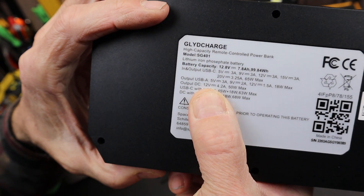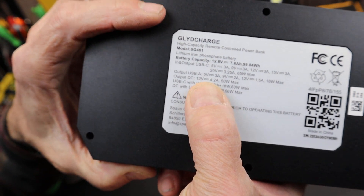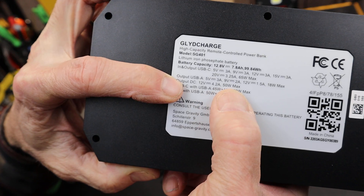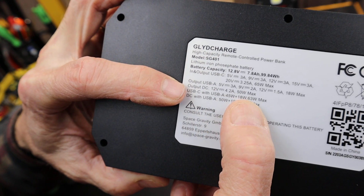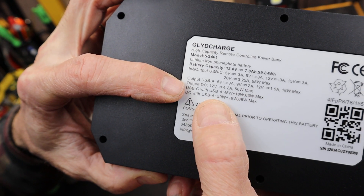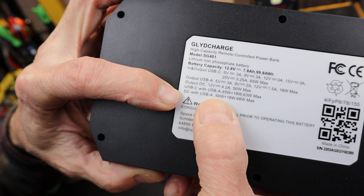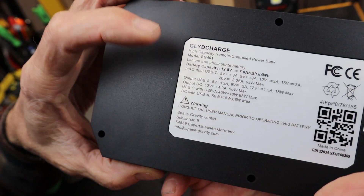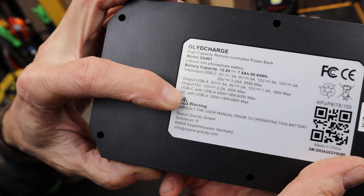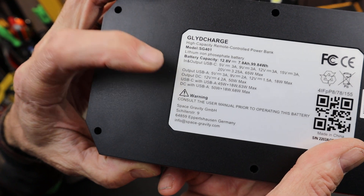Looking at the outputs: 12-volt DC out is 50 watts max; USB-C is 45 watts, or you can use both together to get 63 watts; and then the USB-A is 50 watts, with 68 watts max on the DC side.